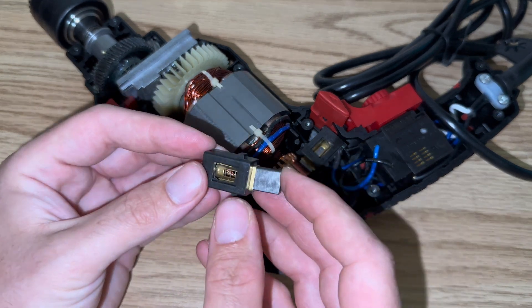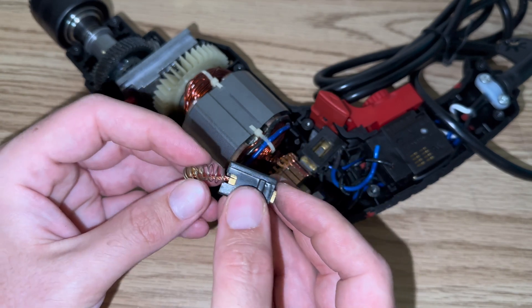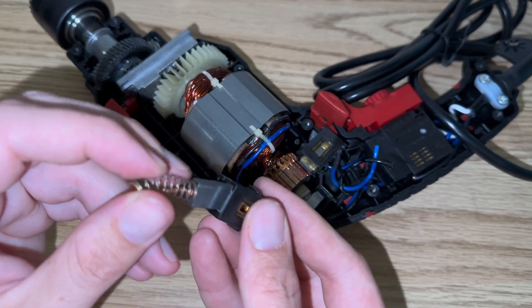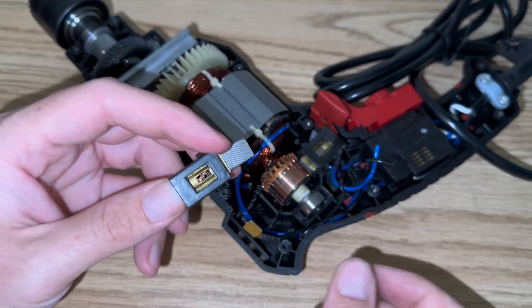The wire pops out with it. Then you take your old brush — these are fairly new because I haven't actually used this drill, I'm just showing you the process. So take your brush out. When you get your new brush, place it into your housing the same way that you removed it. Push it all the way through to the other side.